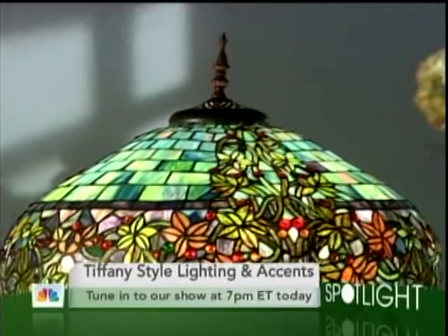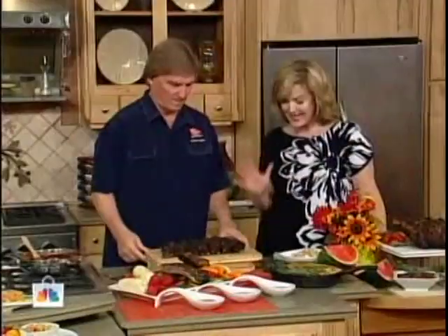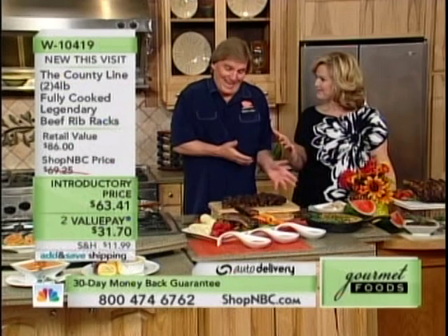Everything is big in Texas. But Skeeter, I've got to tell you, I have never seen anything like this. We're talking about huge, bigger-than-your-head beef ribs. And you call me the Big Daddy.